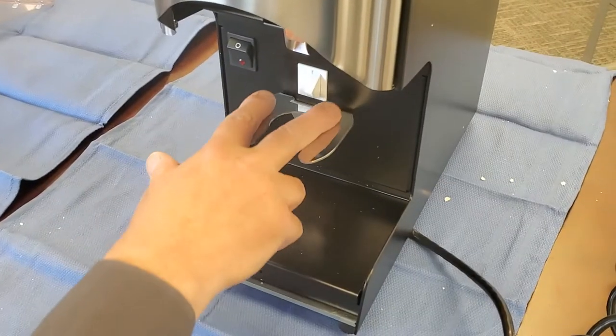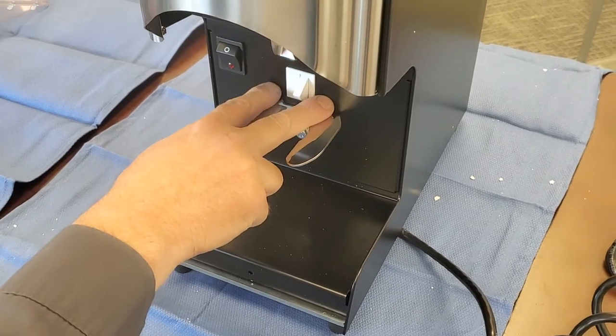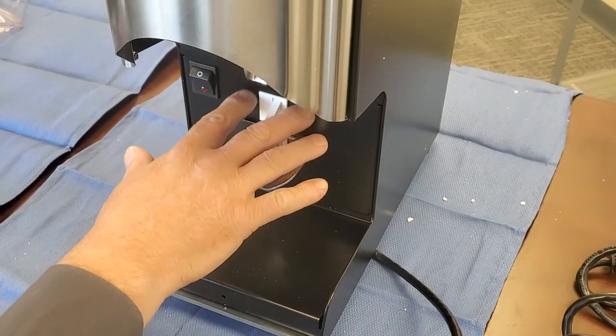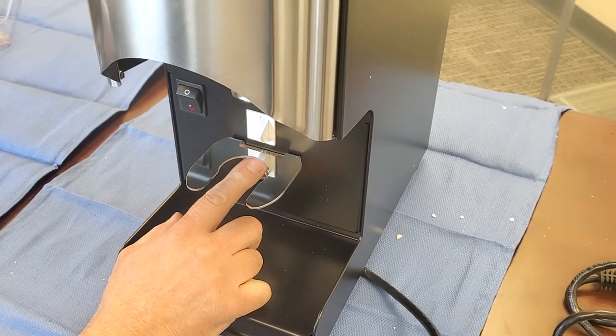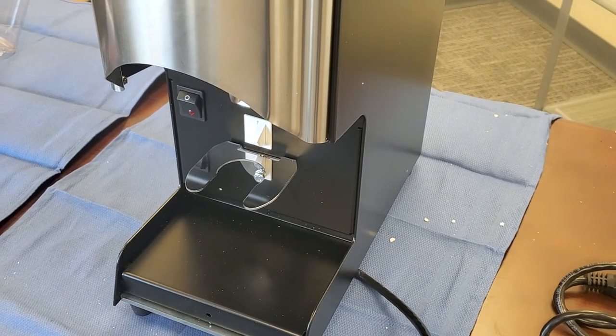Some units will have an actual portafilter grasping bracket here. If that's the case, you may want to remove that bracket — there are two 10-millimeter bolts you would remove, and both the fork bracket and the other bracket will come out at that time.